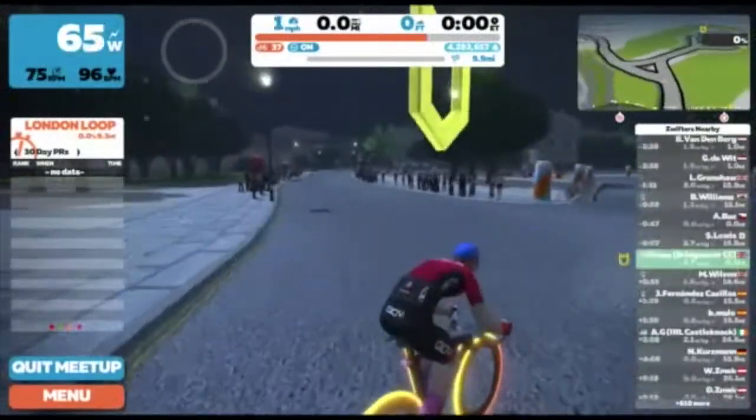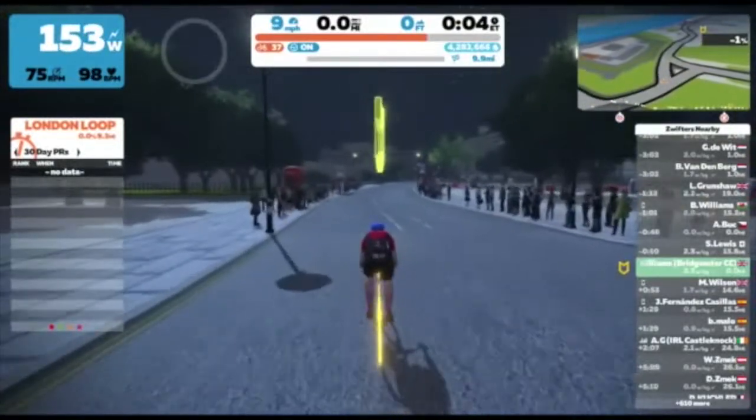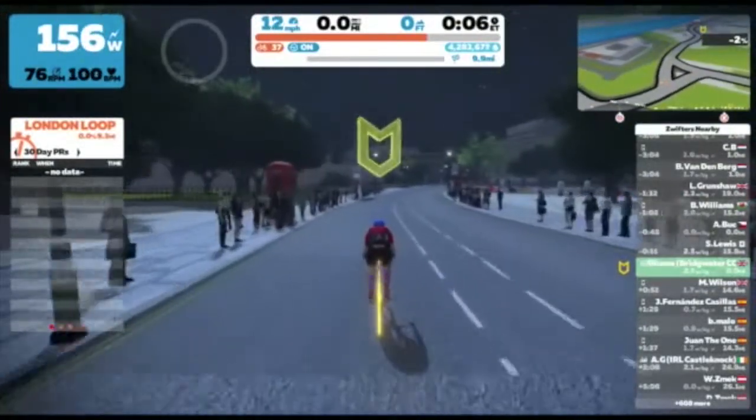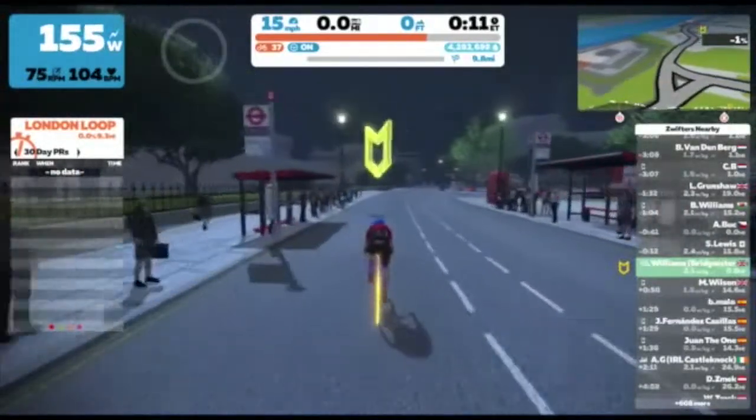Hello Zwifters! Thanks for taking the time to watch my short video about the London Loop, which has been used on tonight's What's for Socks? traditional British Hill Climb. The event takes place at 6:45 GMT.